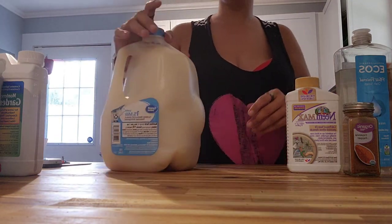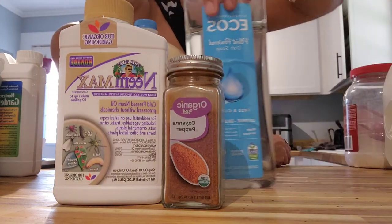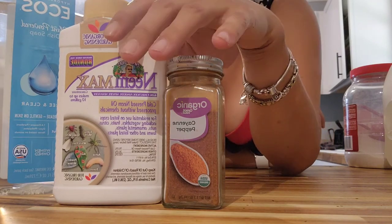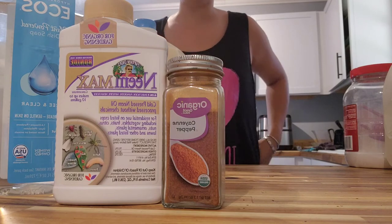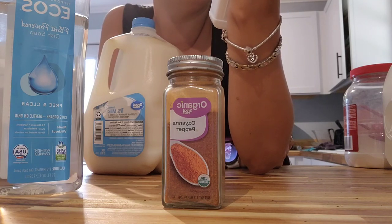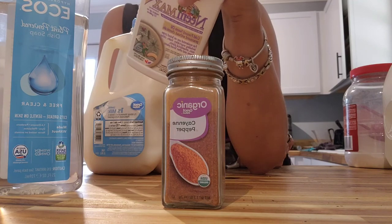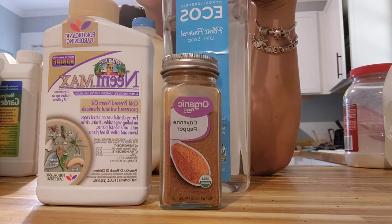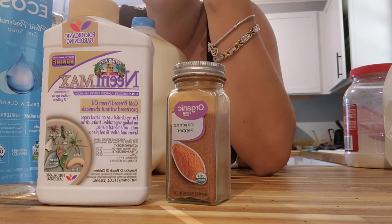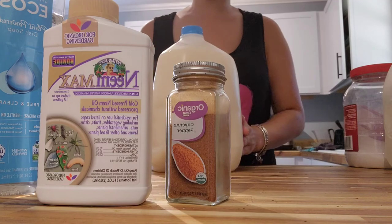Now let's look over our neem oil. There are a few things here: neem oil, cayenne pepper, and eco-friendly dish soap — no fragrances, no chemicals, all natural. That's what you want to use on your plants to keep them in a natural pesticide program. This makes up to 10 gallons. You're going to use two to three tablespoons of neem oil along with two to three tablespoons of eco-friendly dish soap. I like to add three teaspoons of cayenne pepper, because worms don't like cayenne pepper.